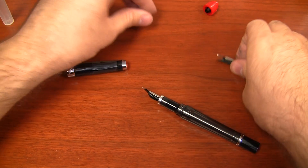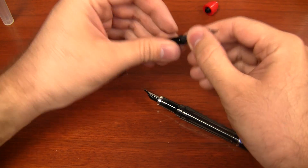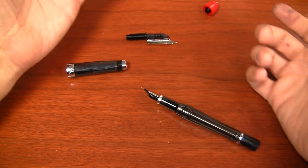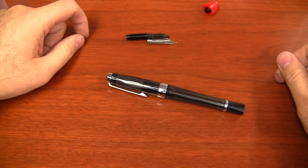And that is basically how you do it. You're left over with this spare nib housing, which you can keep as a spare just in case you drop your nib and bend it — you at least have a backup. That is how you swap out the nib on the TWSBI VAC 700. If you have any other questions or comments, just leave a comment here on YouTube or on Ink Nouveau. Thanks so much for spending time with me today — write on.